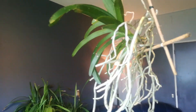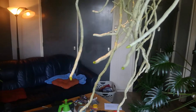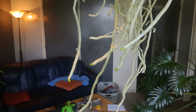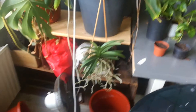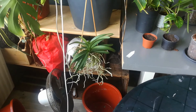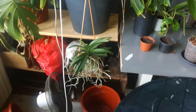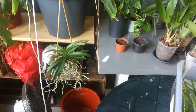The Maxillarias and Vandas are hanging here. It's getting too cold in front of the window and their roots are touching the glass, so I don't want freezer burn. But as you can see it's still very active. The other one is hanging there — not the best places, but it will have to do.